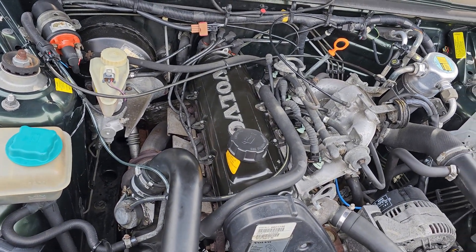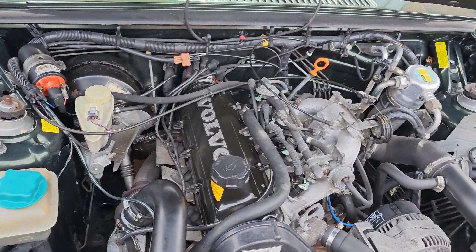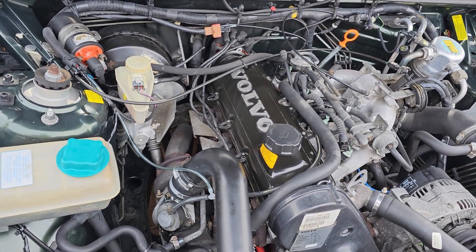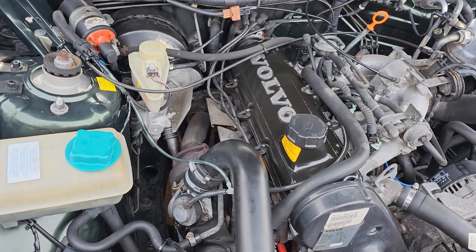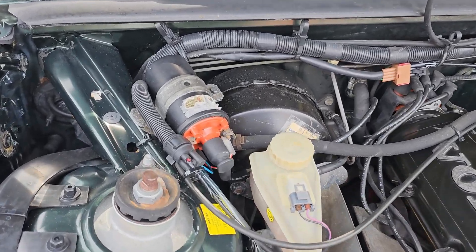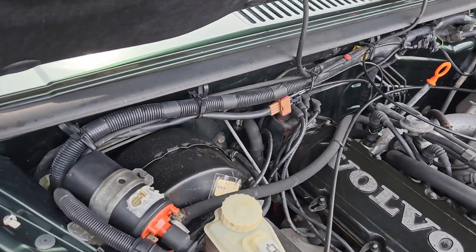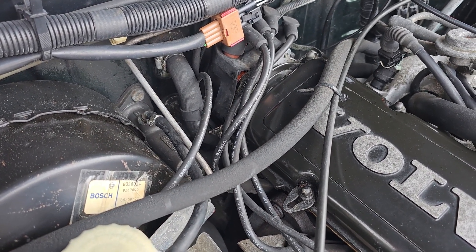Well, what have we here — a nice tidy looking engine bay. The only issue is it's been having some problems recently with a slight misfire and a little bit of hesitation. I've had a look around without removing anything, and I can see a cracked HT lead, an old-looking coil, and a little crack on the jacket of the distributor cap. That tells me it's got to be quite old.